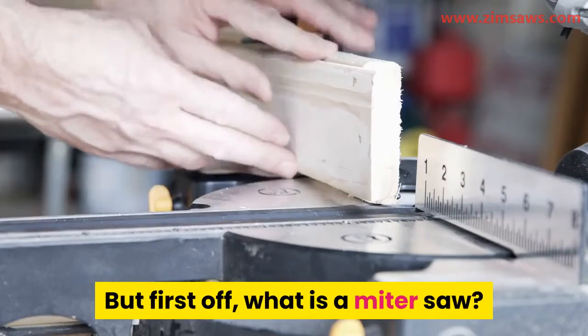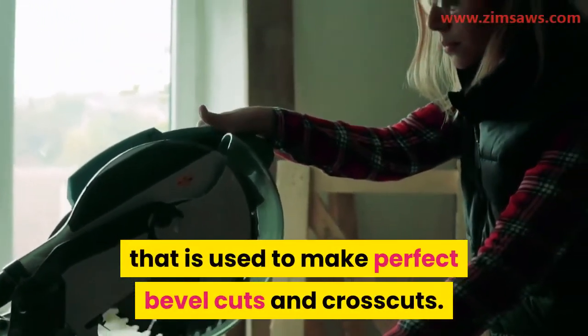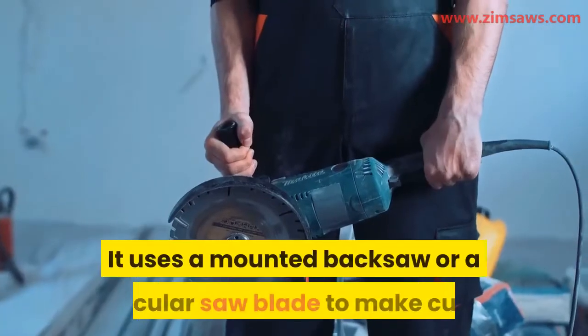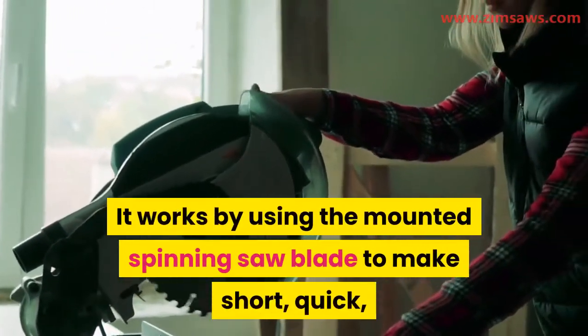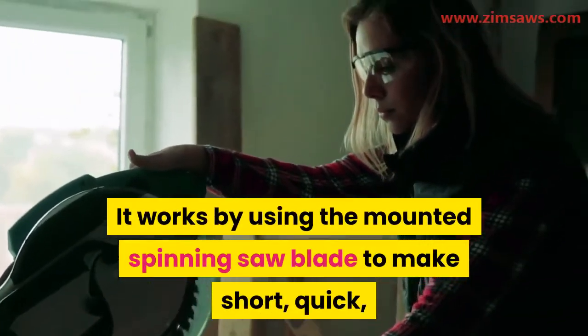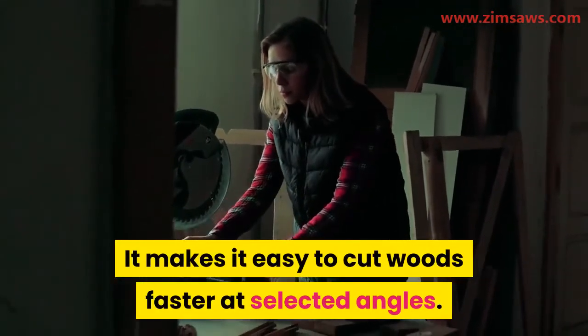What is a miter saw? A miter saw is a large saw that is used to make perfect bevel cuts and crosscuts. It uses a mounted back saw or a circular saw blade to make cuts. It works by using the mounted spinning saw blade to make short, quick, and ordered motions.